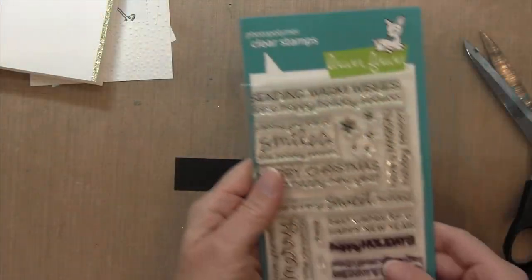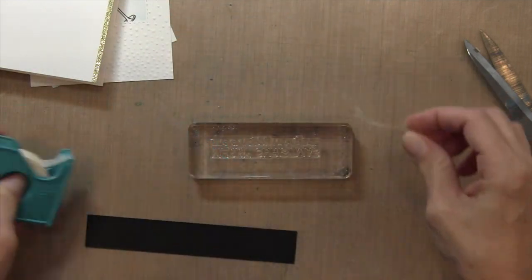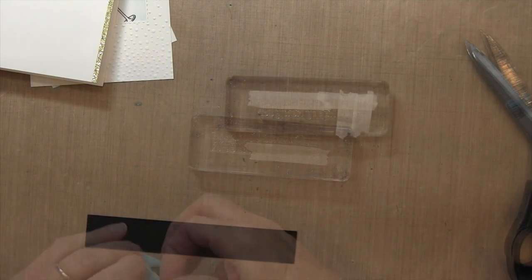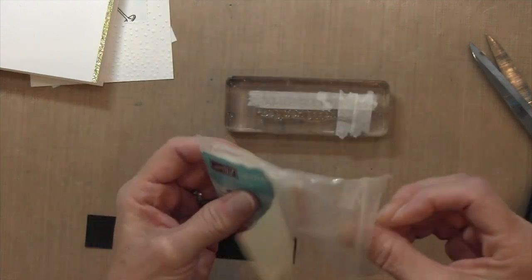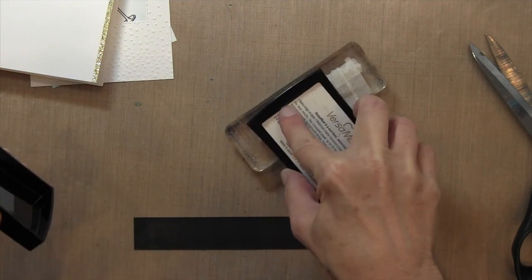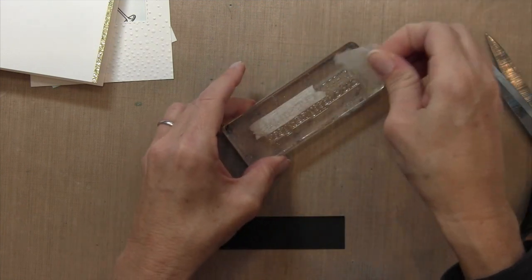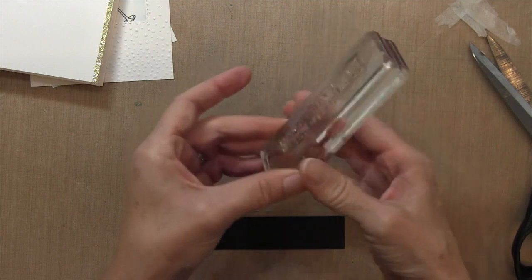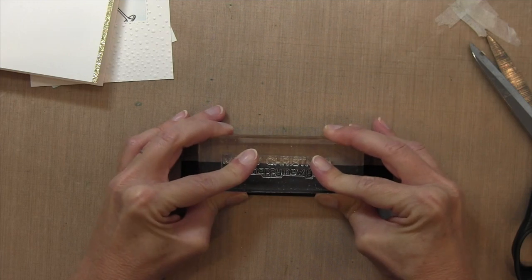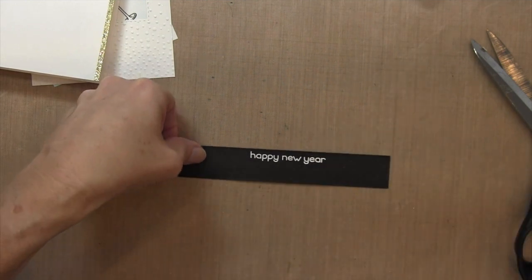I'm going to pull my sentiment from the Merry Messages set by Lawn Fawn — I've gotten so much use out of this set, it has so many different sentiments, I highly recommend it. I'm not going to use the whole sentiment, so I'll cover the pieces I don't want with surgical tape, then stamp onto black cardstock. I'll use my embossing buddy to remove static cling, ink it up with Versamark, and — most importantly — remove the surgical tape before stamping. I'll sprinkle it with white embossing powder and heat-set it.